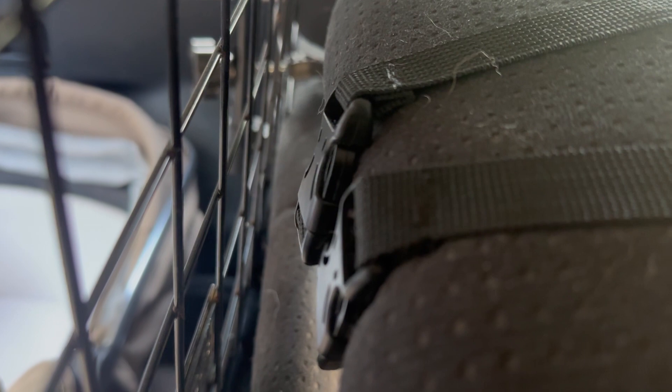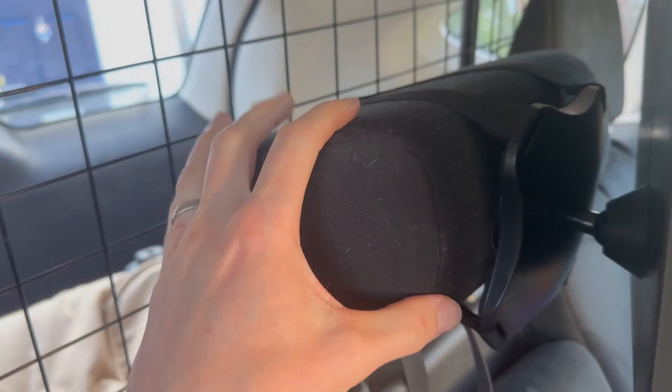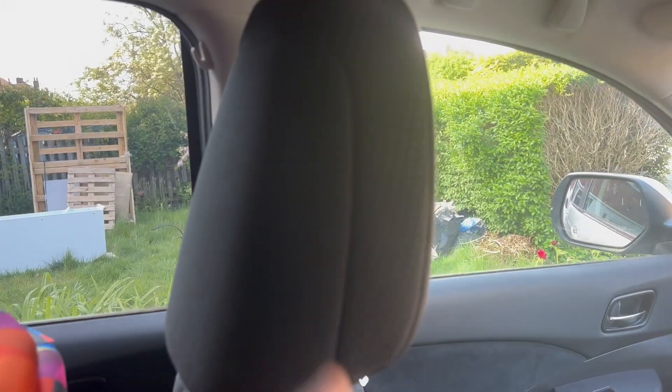Installation took me about 60 seconds tops. You can see these two little buckles here which just clip on, and the excess material comes out of the bottom. So if you have a small headrest or a bigger headrest, it accommodates both — that's really flexible.